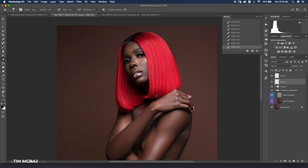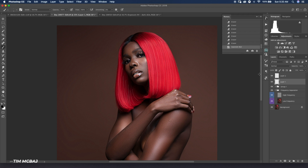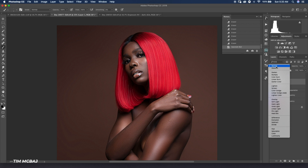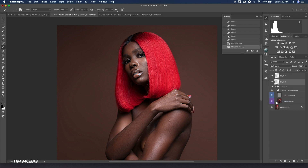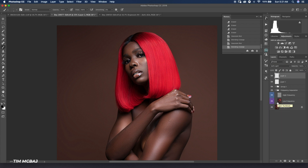After I'm done drawing the strands, I go to the Filter menu, down to Blur, then Gaussian Blur. I use a radius of about 0.8 so it doesn't look too blurry — it still looks like a strand of hair but not too sharp. I'll change the blend mode to Soft Light so it doesn't look too bright. If it looks too obvious I'll reduce the opacity. I'll do the same thing to the black layer — Gaussian Blur at 0.8 radius and change the blend mode to Soft Light.